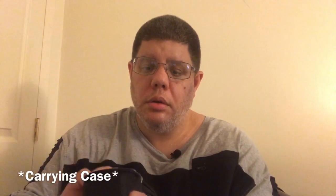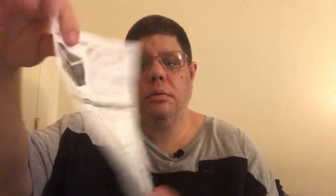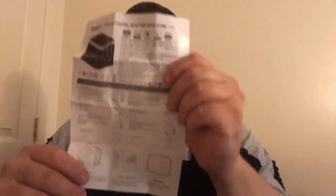I already unboxed it, so I'll show you what it comes with. You've got a portable charger — excuse the noise — and here's the pouch you can put it in, and here's the manual. It also comes with adapters of different sizes. Here's the back of it. Let me put that aside and get into the actual product.